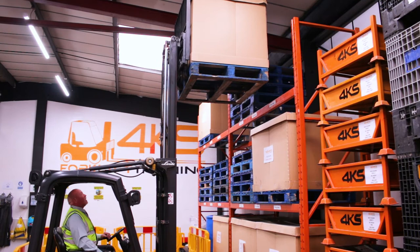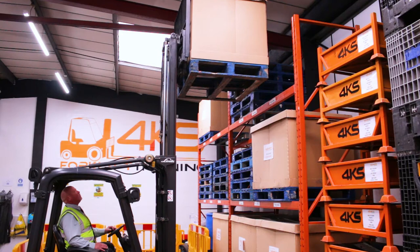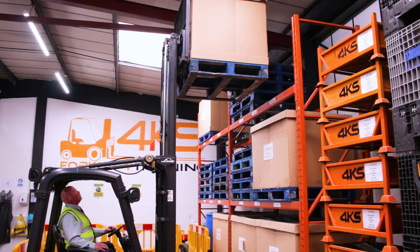Once the forks have reached high enough, I'm then going to slowly pull forward, depositing the load back onto the racking. Putting the truck into gear, having a look around, doing an all-round observation, releasing the handbrake. Again, slowly moving forwards to deposit the load back onto the racking.